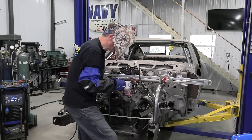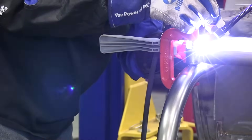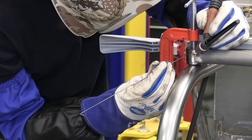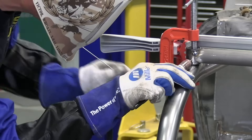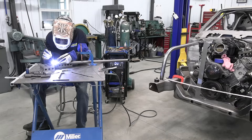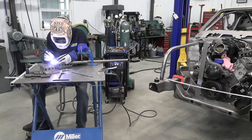I'm tacking the crossbar and bolt mounts while fixtured on the car. This will ensure they are in the proper location and angle to the bay bars. For welding the crossbar, I've got my Multimatic 220 AC-DC set for about 100 amps, and I'm using the wireless remote foot control to manage that power.